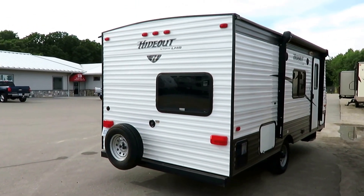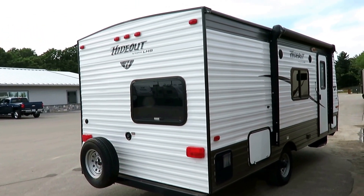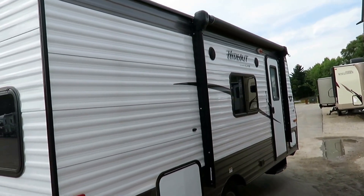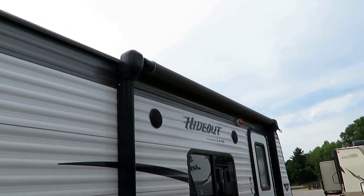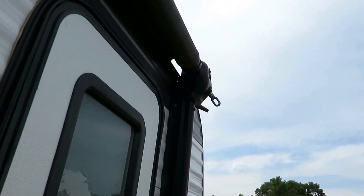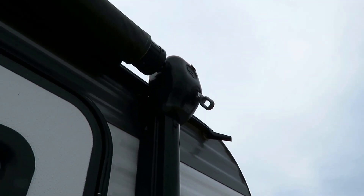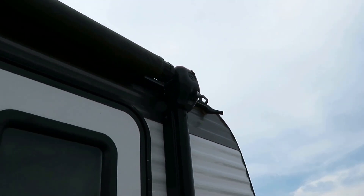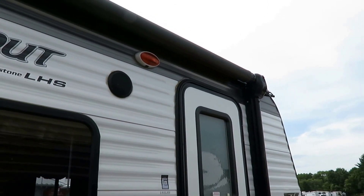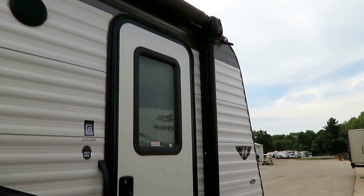This is important to mention because it looks really like a power awning — the same company makes the same-looking awning in a power version. It is not a power awning. This is actually a manual crank-out awning, and it's this little part right here that gives it away. It is an extremely easy, fast, simple, one-person crankable awning. It does still have the same easy tilt power arms of a Lippert awning. However, this is a manual awning — I do want to make sure that is known.